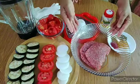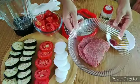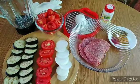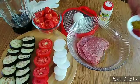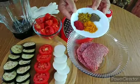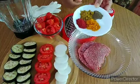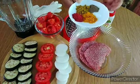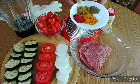Ang mga sangkap natin: ang giniling — pwede kayong maggamit ng pork na giniling, beef na giniling, or lamb. Ito naman yung isasahog natin dyan sa mga sangkap ng ating giniling na karne. Ito yung sumak, ito naman yung paprika, paminta, asin, at yung turmeric powder.